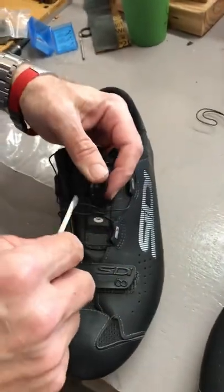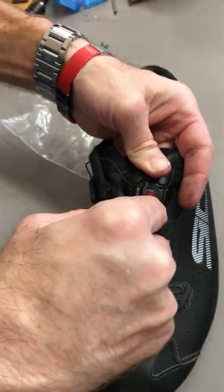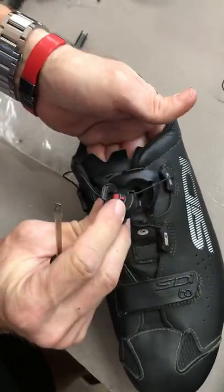The CD60 is replacing this buckle. You actually have to take a screwdriver, push it in on this side right here, hold it firm, and then pop it out. And then it comes out.